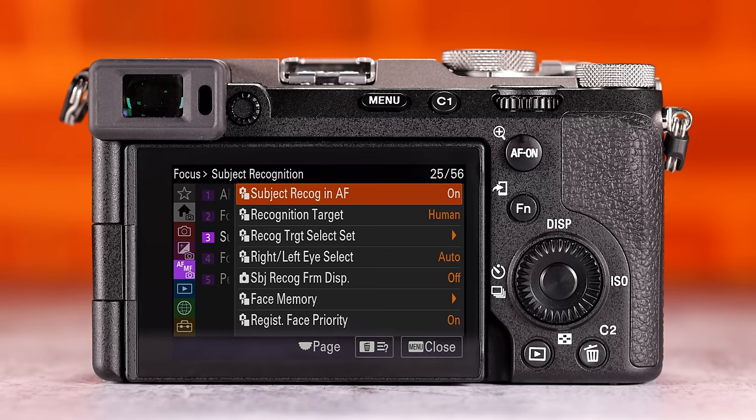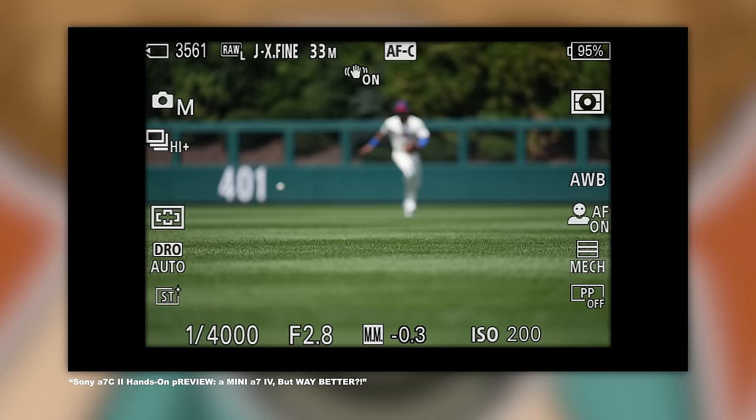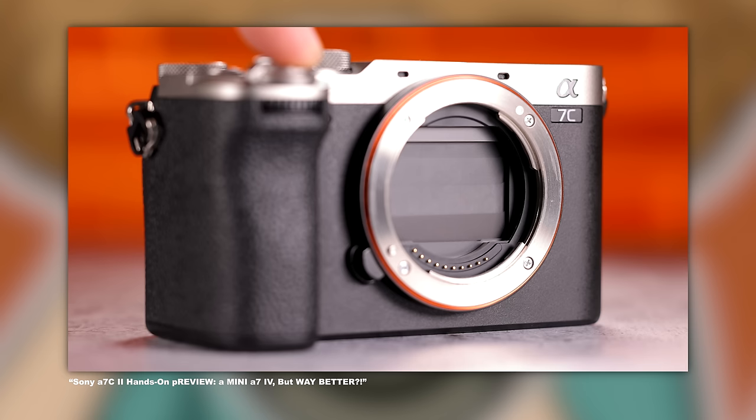Jared Polin, FroKnowsPhoto.com, and this is a free user guide for the Sony A7C2. If you already purchased one, this video is going to help you set up the camera and explain all the different buttons and features and how I would personally set them. If you're looking to purchase this camera, we have used it in the real world and have a link below. This isn't a review — this is a video to help you set up the camera, because not everybody reads the user manual anymore and I want to be your user manual.